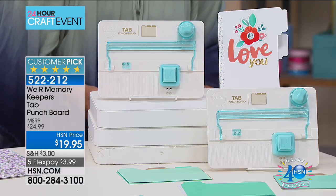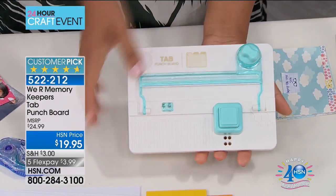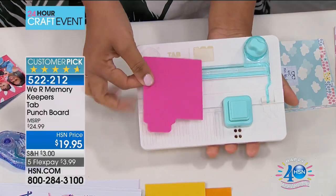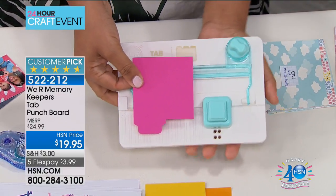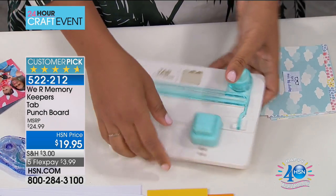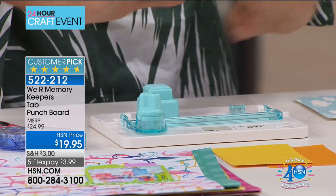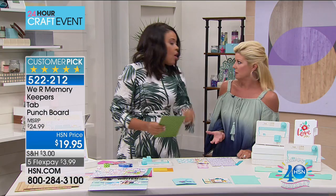The tab punch board from We Are Memory Keepers is essentially a board that will allow you to take any size sheet of paper and punch a tab on it, so that you can create your own customized file folders. You can create your own customized photo layouts, and you're going to be able to create that tab in three different sizes — small, medium, large — either on the left, the center, or the right of your paper.